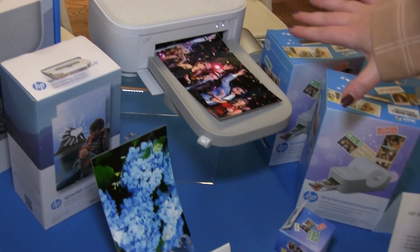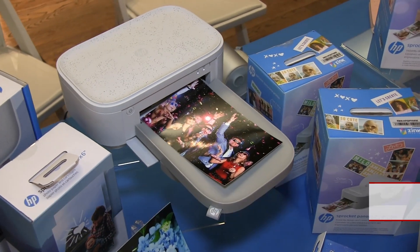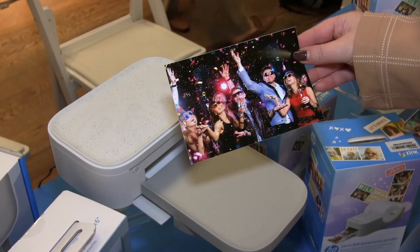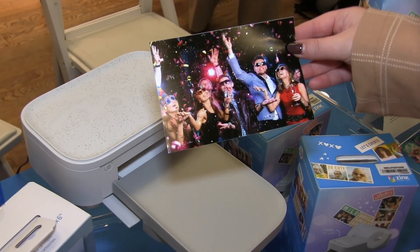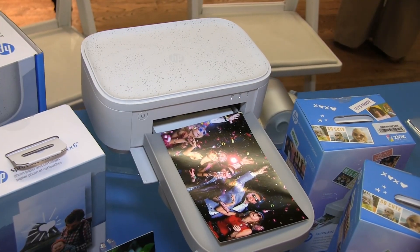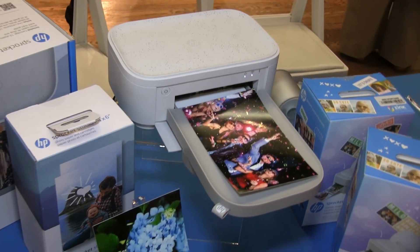Next here, we have our Sprocket Studio Plus. This is your more traditional 4x6 printer, great for filling frames in your home. The photo quality is really great here. That's our only printer with an actual ink cartridge, which is why it's a little bit thicker. But it's $149, so it's a great alternative to printing photos at a pharmacy or convenience store.